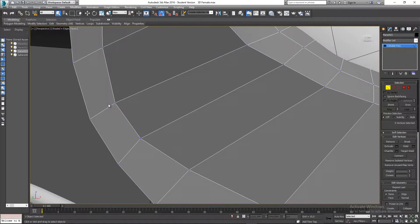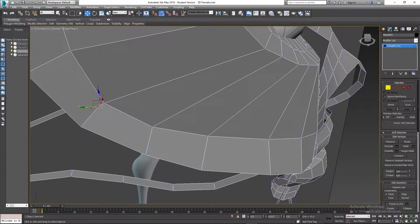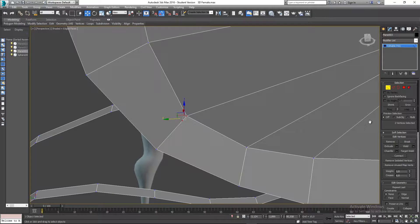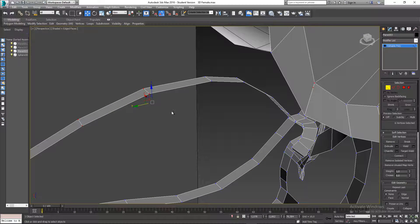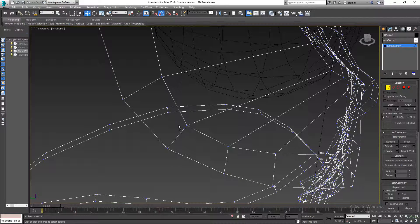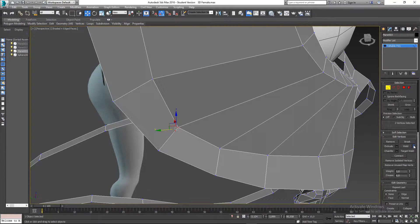I've noticed I have two vertices that need to be dealt with. It's important when you select multiple vertices to check how many you have selected. For example, dragging over an area might give you six vertices — these two and four at the back. Hit F3 so you can easily see there are no vertices behind, then select the correct two and go to weld settings and weld them together.